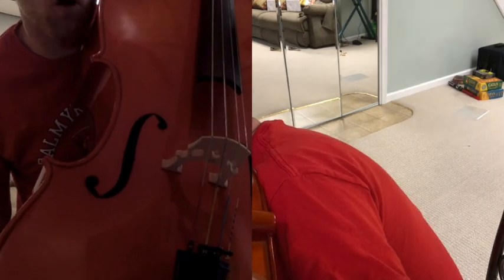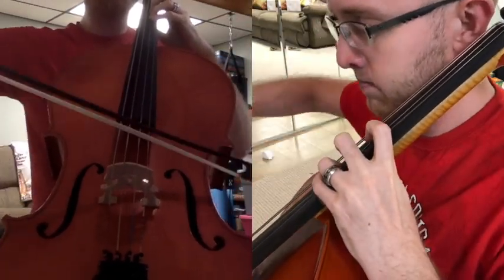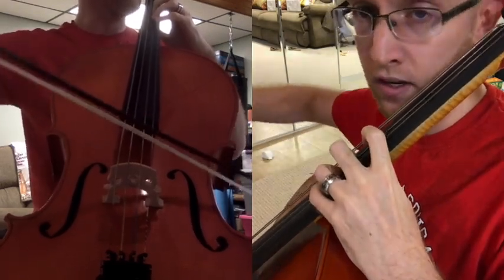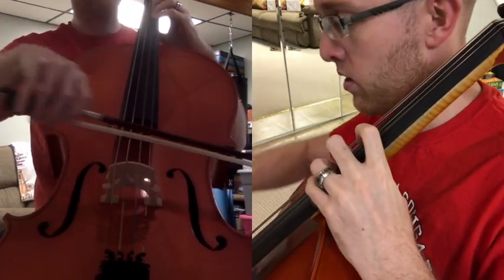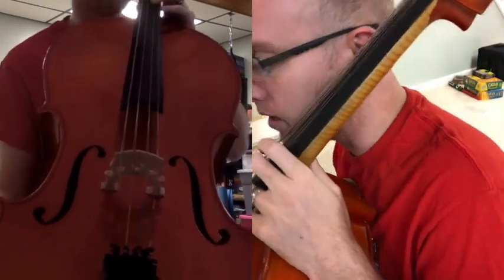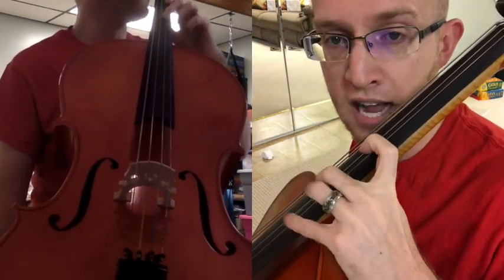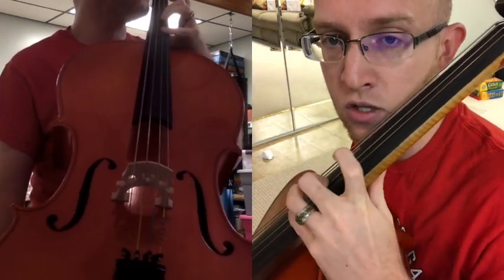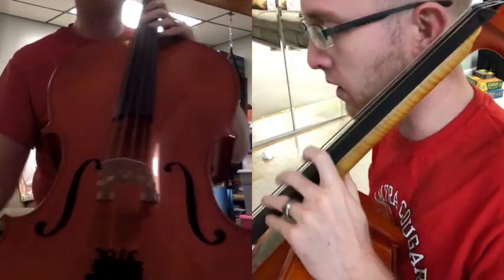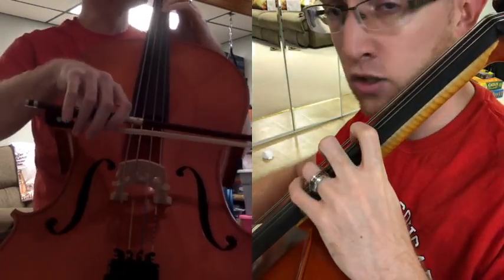In letter B, we play third finger for A, then go to open A, back to A, back to third finger, then back to open A, and then fourth finger. Notice this is B flat — the key signature tells us these are flats, which is why we can use fourth finger here. Otherwise, we'd have to use extended second and extend forward to reach B natural. But since we're doing B flat, we can use fourth finger. Remember, that third finger should match open A. Here's letter B.